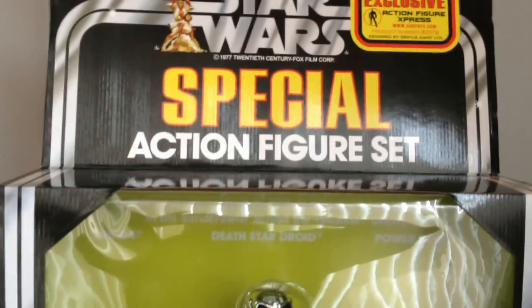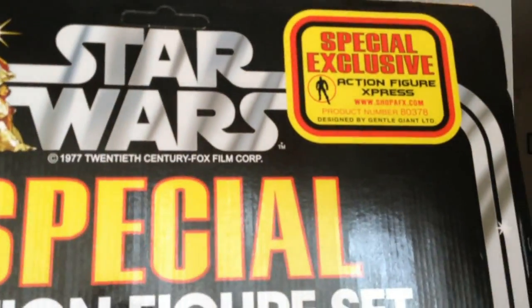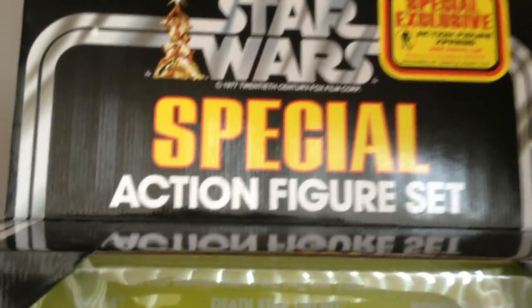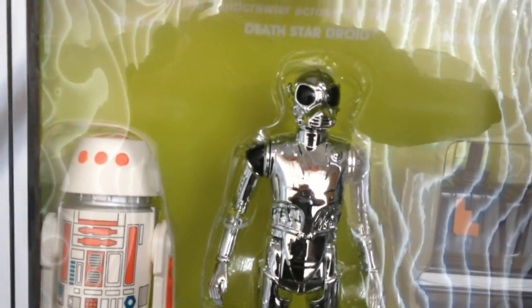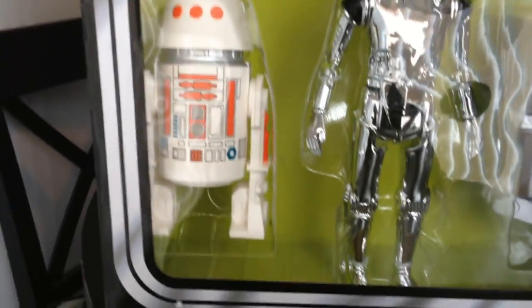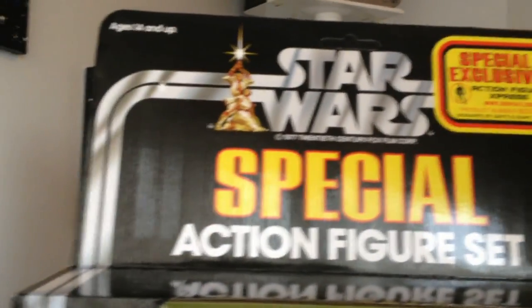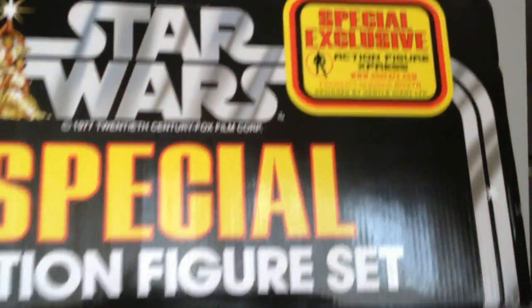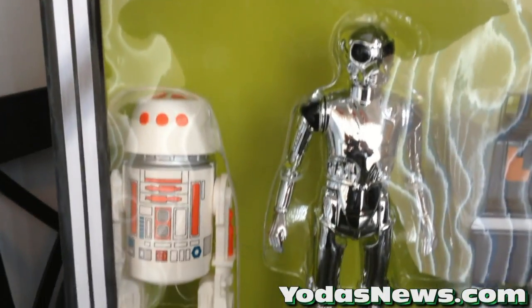and today we're bringing you a quick unboxing and review of the Action Figure Express exclusive Gentle Giant 3-pack. This includes the R5-D4, the Death Star Droid, and the Power Droid, and they come packed in this replica Kenner box. It's almost identical to the one that was released years ago, obviously with the exception of the sticker up there and the warning a little bit spaced out differently, but this is an awesome piece.